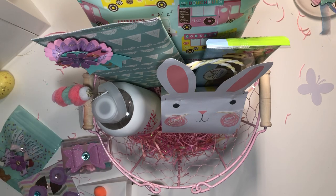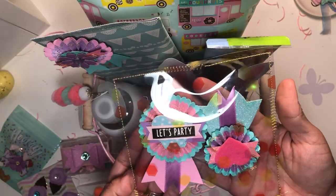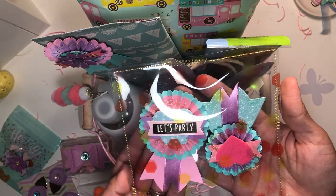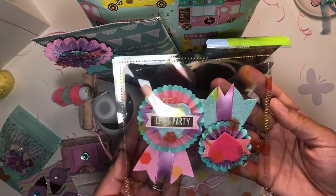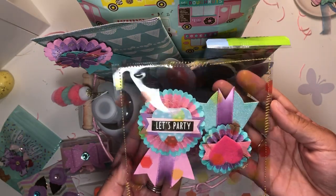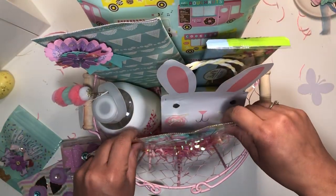I also packaged up these embellishments — I made these. They were inspired by Crafty Kimchi; she has a YouTube channel and also on Instagram. I'm pretty sure you guys know her — she's really creative and makes amazing things. So I packaged these up for her.